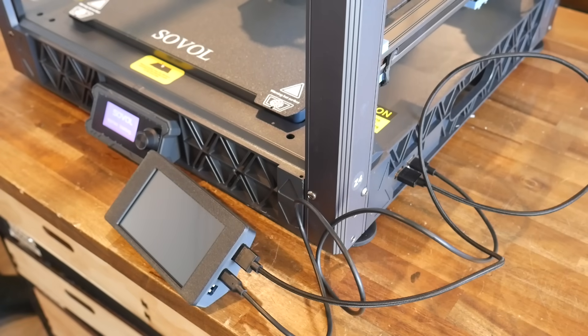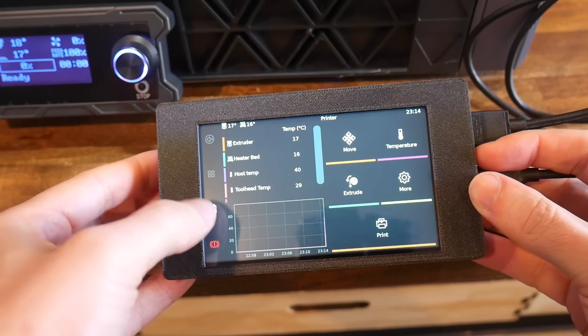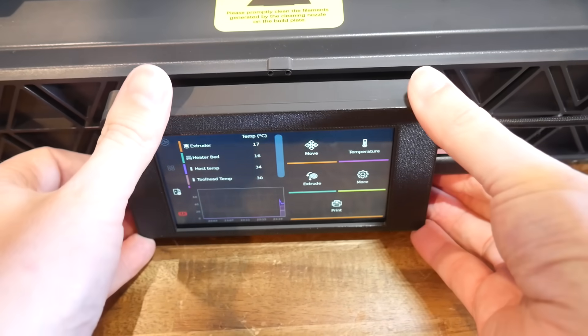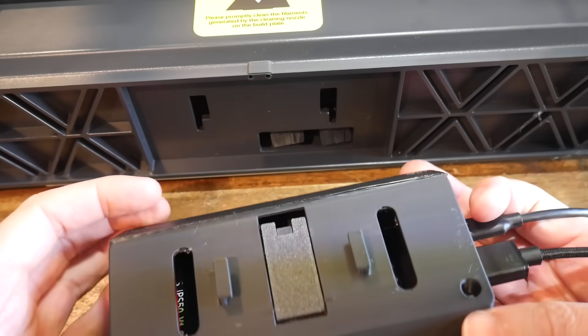To install the touchscreen, all I did was power the printer off, plug in the USB and HDMI, and then turn everything back on. I was very pleased to find that Klipper Screen did appear, already set up and working perfectly. So all I had to do was slide the new screen into place — and it didn't fit. The lugs were around 10mm too narrow, and honestly, that's pretty sloppy.